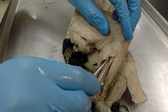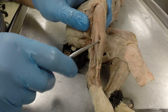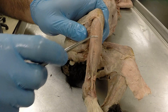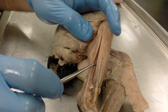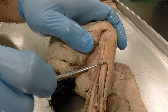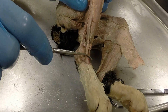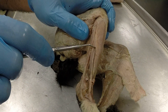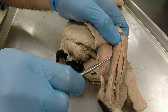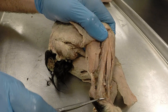Moving to the lower portion of the hind leg, we have the tibialis anterior on the anterior surface of the tibia. Next is the extensor digitorum longus, which you can follow down to the anterior surface of the foot. When identifying these muscles, make sure you follow them to where they're going. The fibularis muscle travels along the lateral side of the ankle.